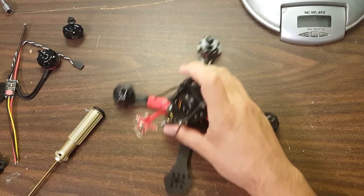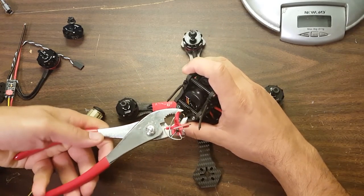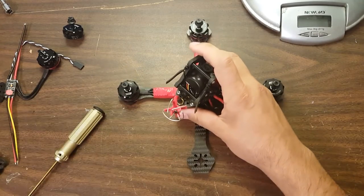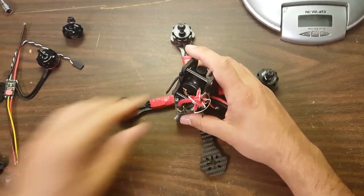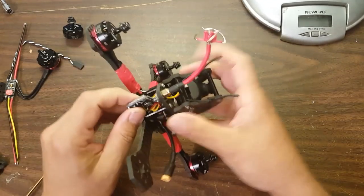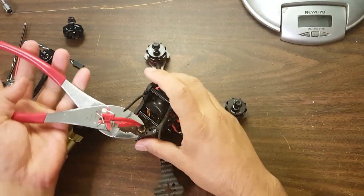You should not use pliers on your SMA connectors. You will over-tighten them and damage the threads. The brass threads are really, really soft. I want to let you know that using pliers on SMA connectors is a bad practice.